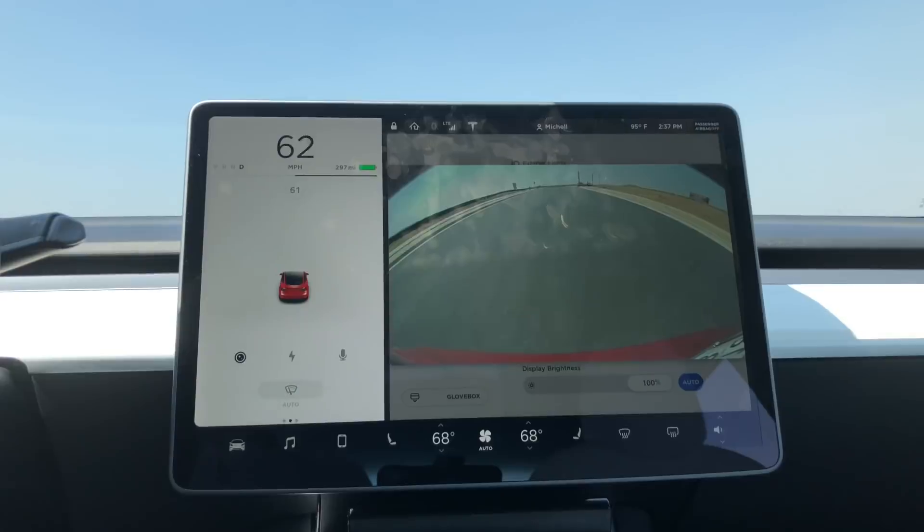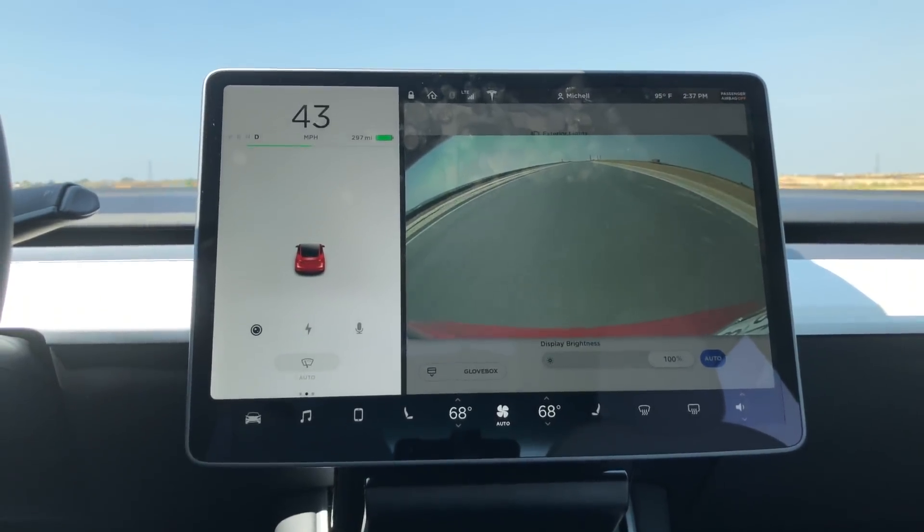The 20-inch tires give it a lot more of a sporty look, along with the red calipers. Comparing my driving experience from the 18-inch wheels to these 20-inch wheels, the performance Model 3 is tons more responsive when turning corners and doing a half-assed slalom on the road I was testing on. It also seemed to stop remarkably better with the performance brakes versus the non-performance Model 3 I've driven.